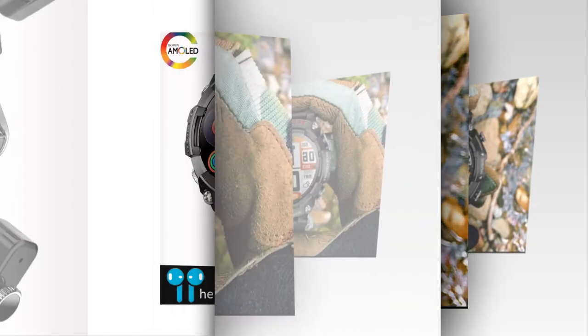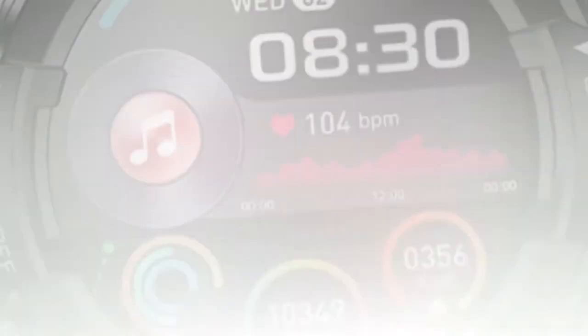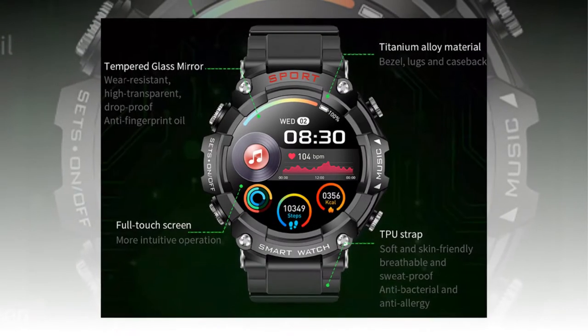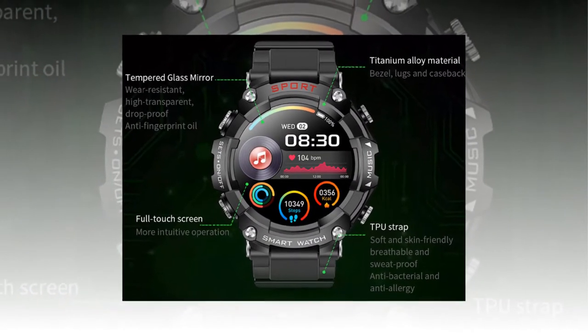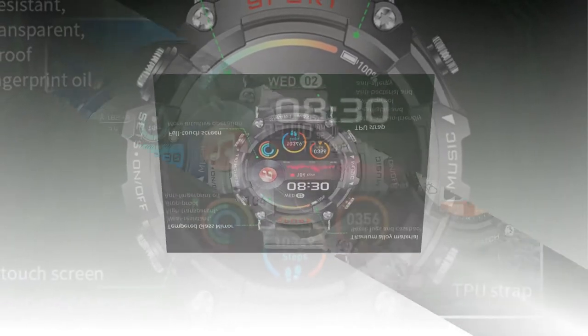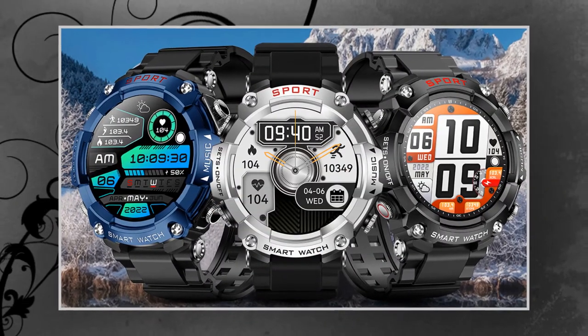Unveiling the Fusion: this smartwatch-earbud hybrid boasts a sleek design and a host of impressive features. With a weight of just 83g and a vibrant 1.52-inch IPS screen, it offers both style and substance. Powered by a robust chipset — including the 8763EW for the smartwatch and Realtek RTL8753BFR for the earbuds — it delivers seamless performance and reliable connectivity.